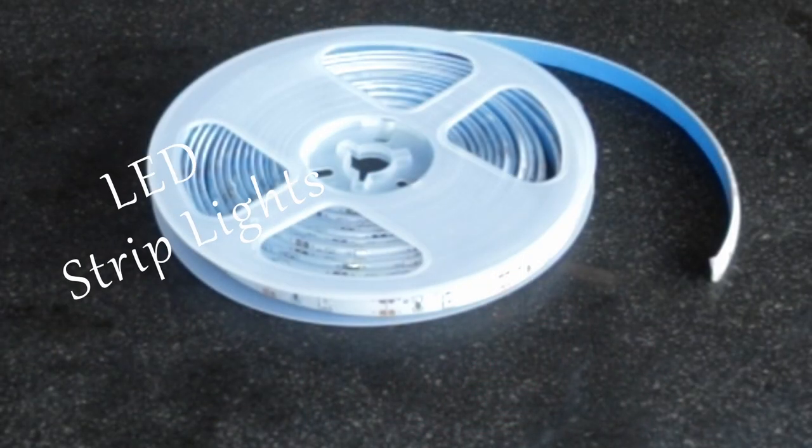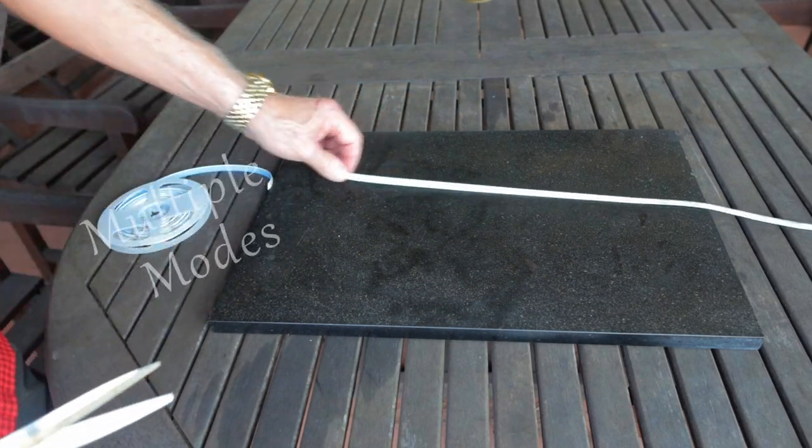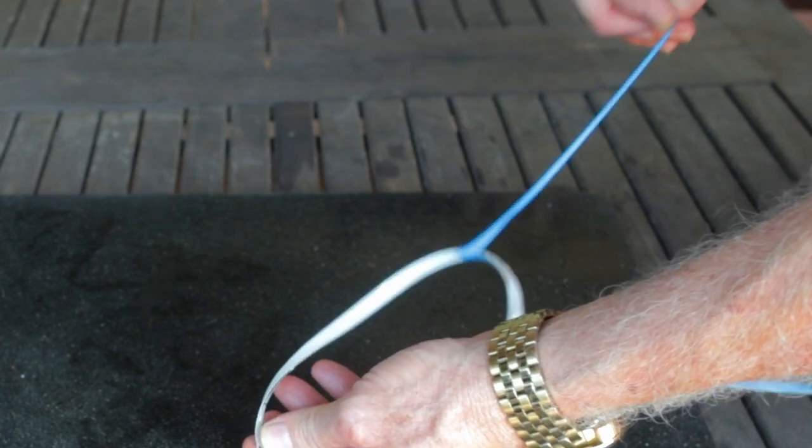I decided to try a workaround solution. I ordered some strip lights — 16.4 feet, blue, battery-powered LED. They even come with a remote control. They have many different modes, they are dimmable, and this is a pretty straightforward project.